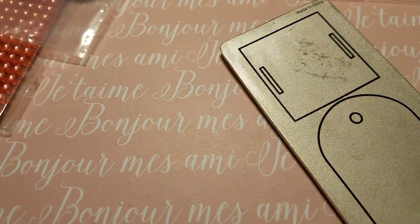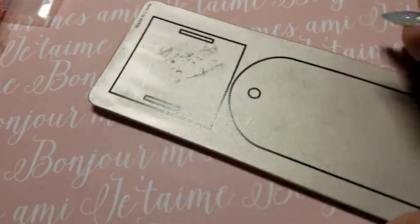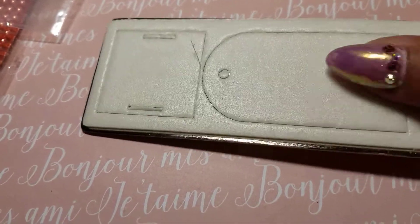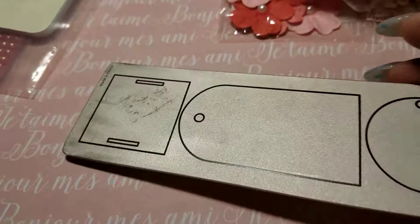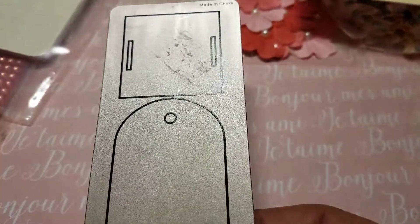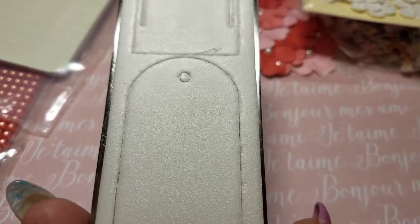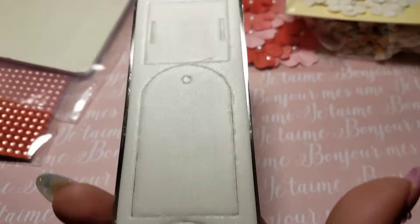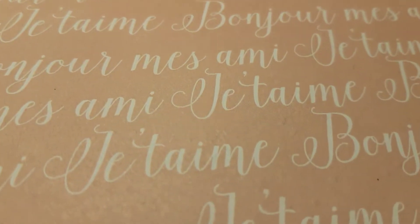I took this item out of the bag because I wanted to see what it is — I have no idea what it is or how to use it. It's got like styrofoam on this side. Scrap Lady, if you're watching, please tell me how to use this! Whatever it is, I'm sure I'm going to utilize it — I know it's tag stuff but I just don't know how to use it.